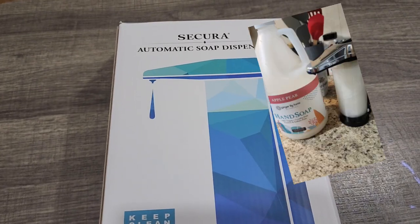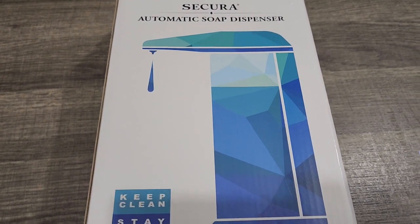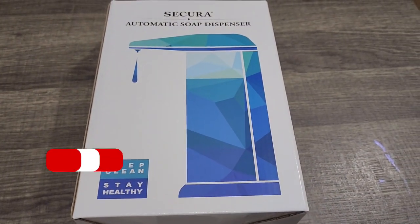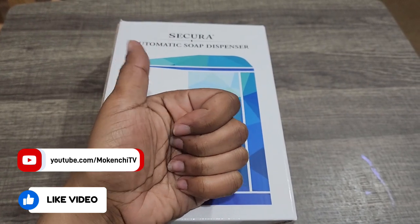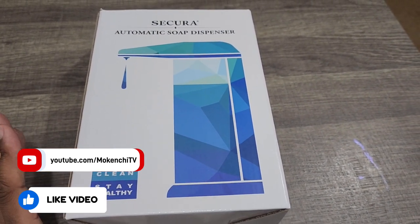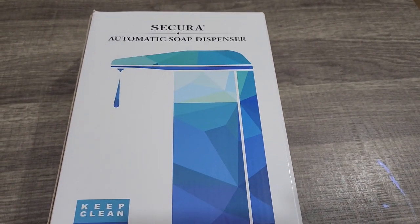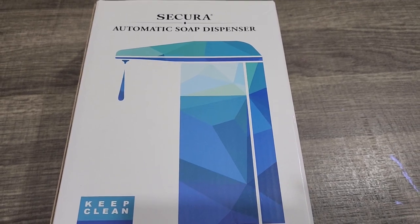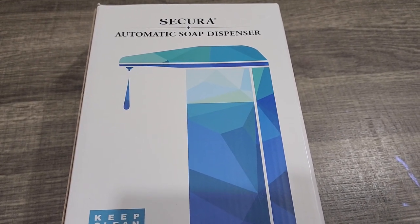Below so you can check that out. Before we get into this video, go ahead and subscribe to our channel and like this video for more unboxings. I like to share gentler, sulfate-free products because we have skin allergies or skin sensitivities, so I do like to share that for others who have similar conditions.